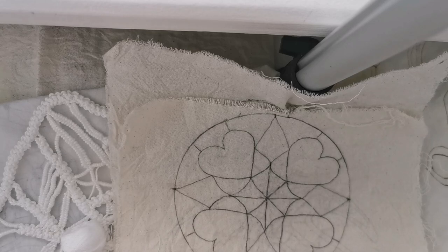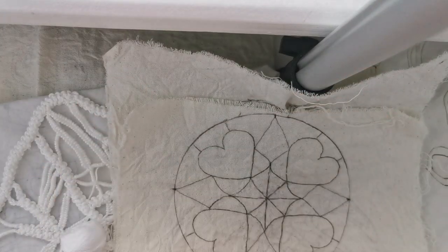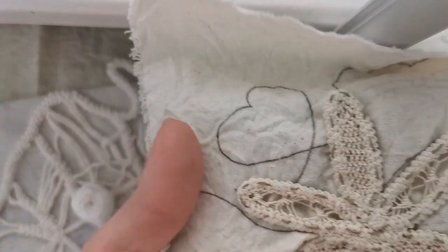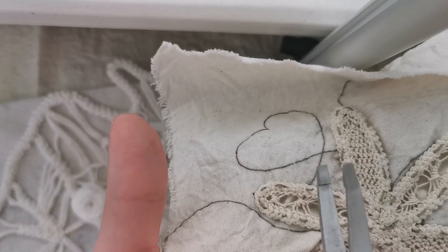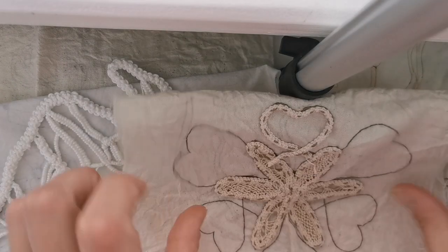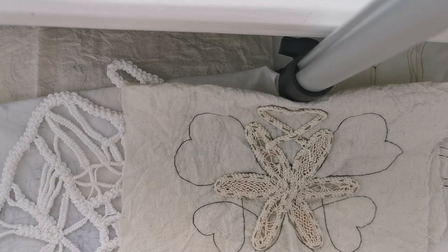I like to use tweezers — this is really important. Once you sew the cord to the calico with sewing thread, you use the tweezers to take every single leftover thread out. This way you don't damage the cord and it goes much faster removing every leftover.